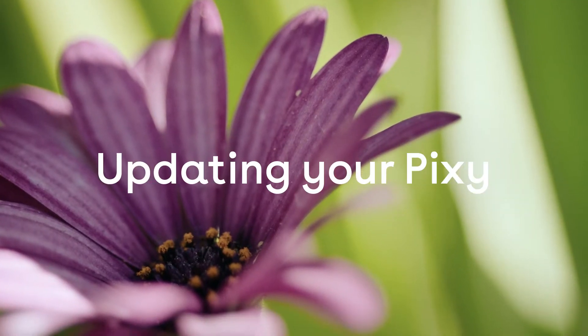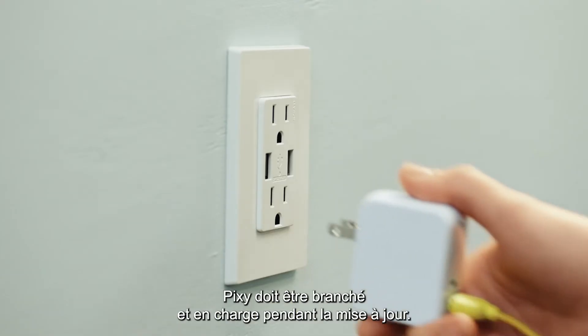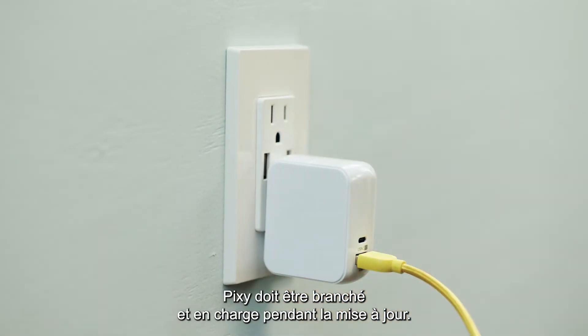How to update your Pixie. Turn the dial on your Pixie to standby. Make sure your Pixie is plugged in and charging while updating.